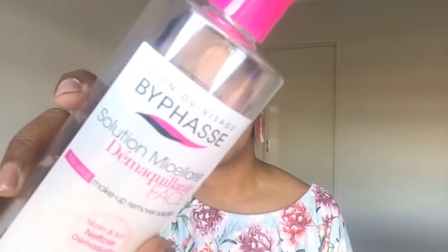I personally use Biface, which is a Spanish brand. I use two things: first, it's actually for sensitive and irritable skin, and second, it's very pocket friendly — it's only $5.